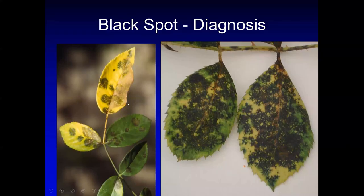The next disease is black spot, which is very common especially in older rose varieties. The spots are black, and the edges of the spots are kind of feathery. This is a superficial fungus that grows on top of the leaves.